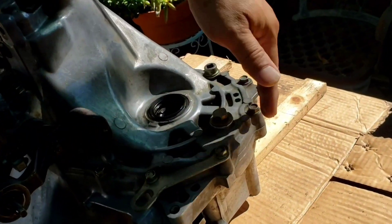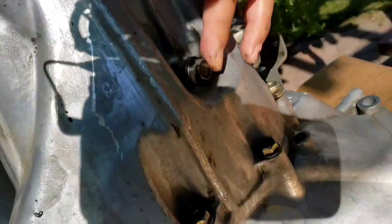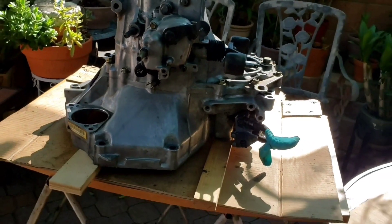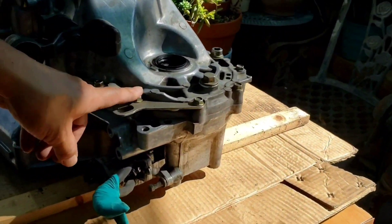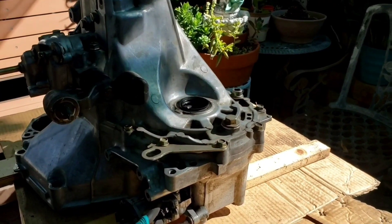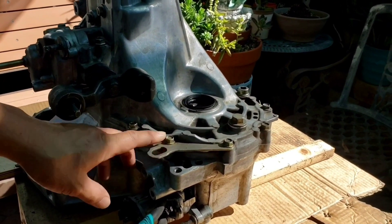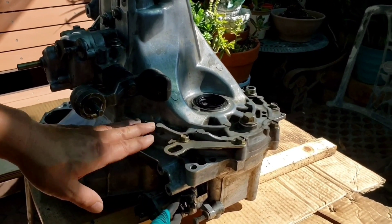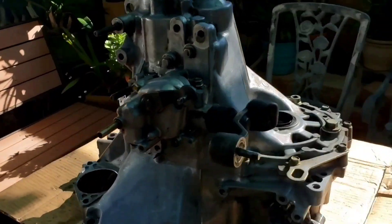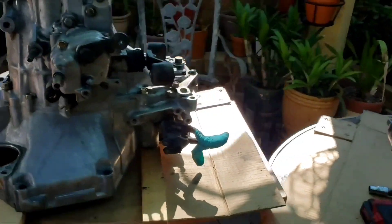To separate these two housings apart, like I said, it's the flange bolts. This bolt is for the reverse plug. Now, I would not recommend using an impact to remove the flange bolts — just break them loose first. Remember, this is a 25-plus-year-old aluminum transmission, and you don't want to be chasing a helicoil. It's not that bad to fix, but if you can avoid it, it's better to break them loose first.